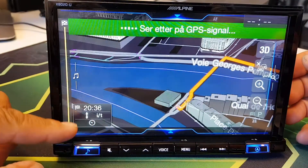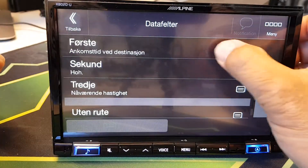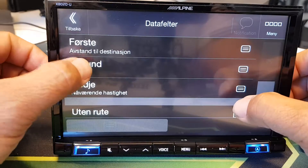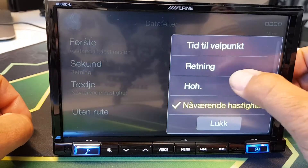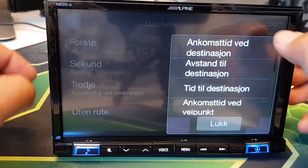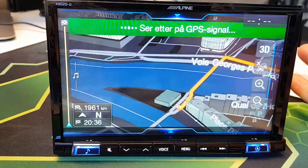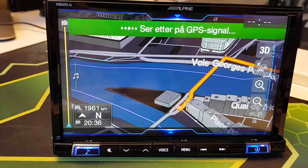I press this and it's customized — now it shows these parameters. If you want to change this, all you have to do is press and choose whatever you would like shown in these three lines. Simple as that. Thank you for watching, bye!